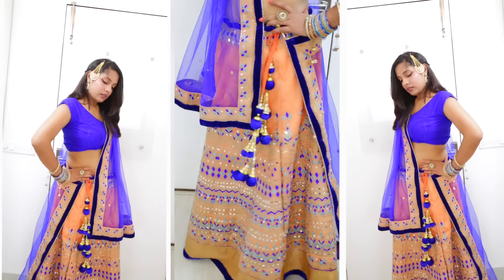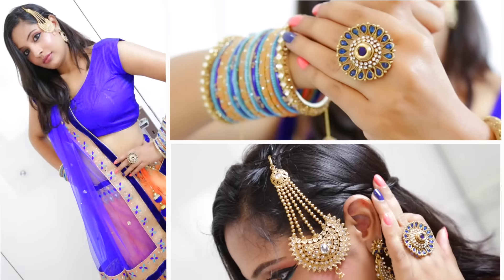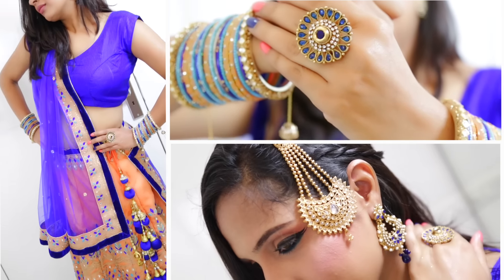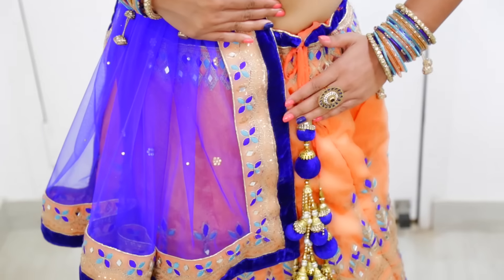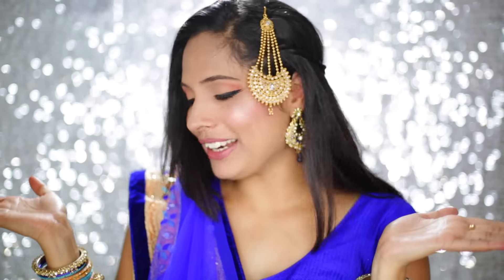For my outfit, I am wearing this peach and blue lehenga. So that completes this look! If you have enjoyed it, don't forget to give this video a thumbs up — special for the Eid. I will see you guys in my next video. Thanks a lot for watching, girls. Bye bye!